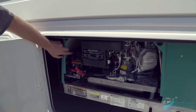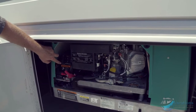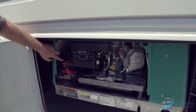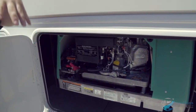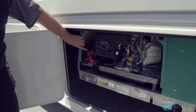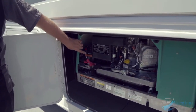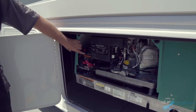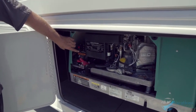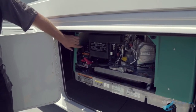You have a switch right here to start and stop, and a couple of switches inside — one from the driver's chair and one by the monitor panel — so you have three switches total to start and stop the generator. To start, hold the prime button down for about 10 to 15 seconds to prime the carburetor, then hold the start button.